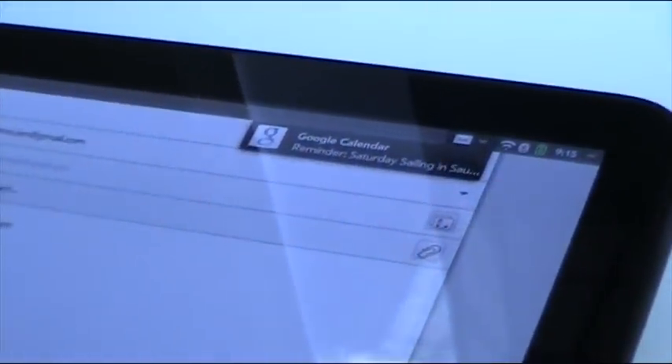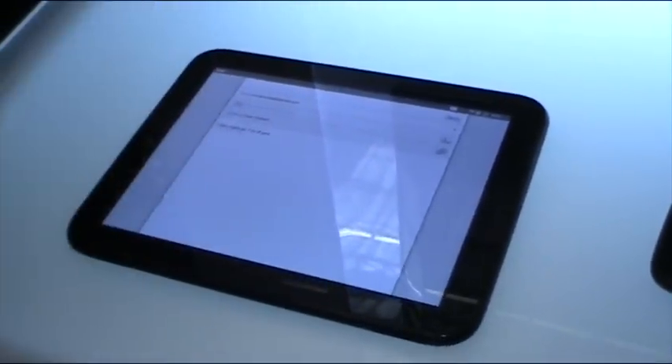Another very powerful concept in WebOS is notifications. When I'm working on something, I don't want to be interrupted by new stuff coming in. Notifications allow me to ignore them, or better yet, triage them right from here. The notifications I don't really care about are gone, and the one that I care about I can click on, work on it, or ignore it and come back.